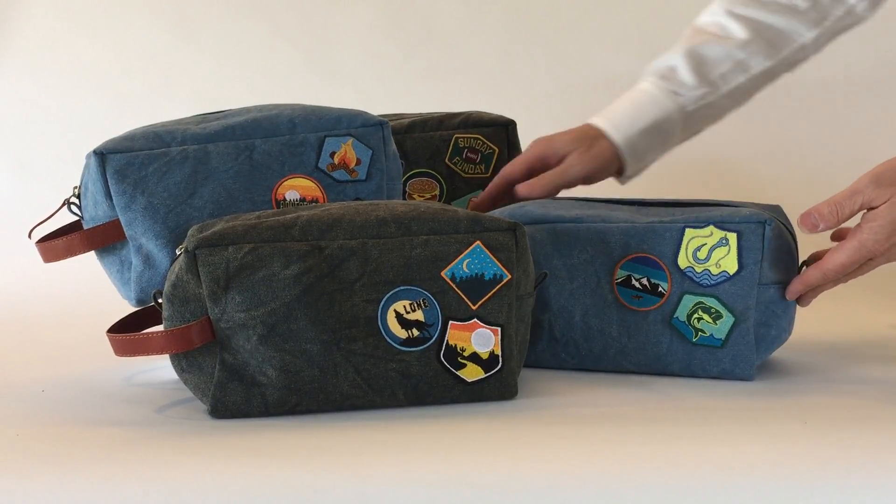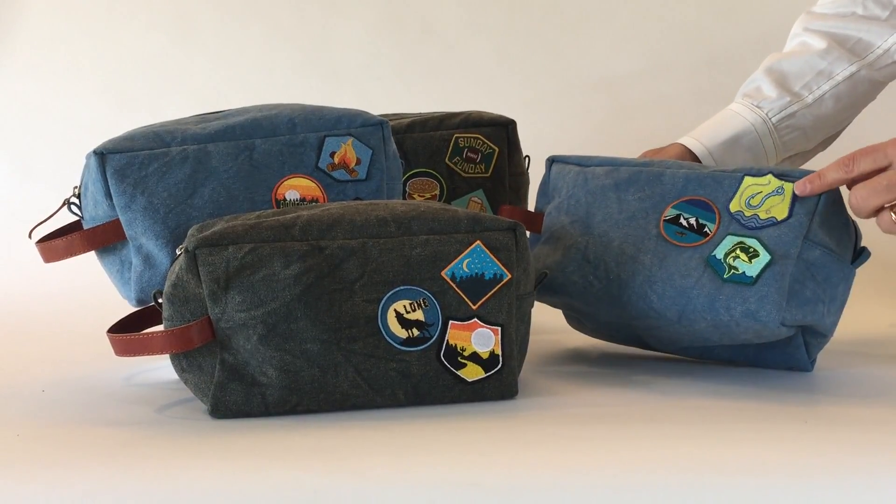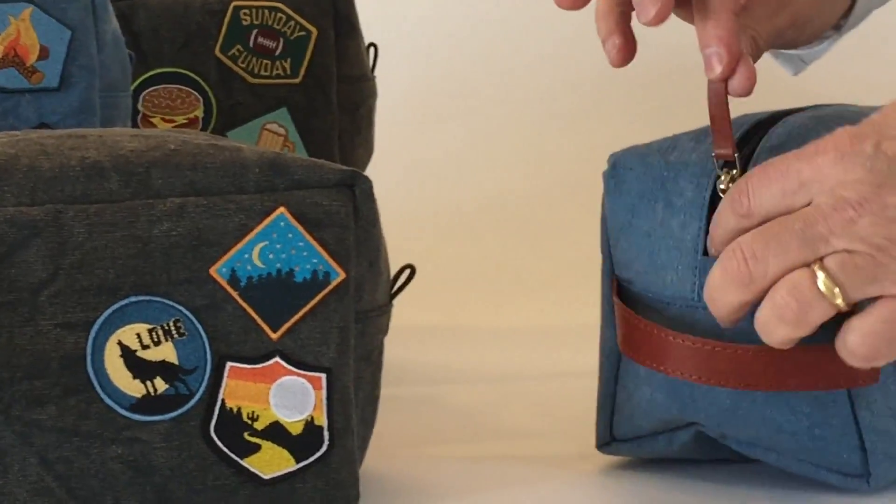Here we have a washed canvas material that makes for a great dopp kit. We've accented them with patches, a very popular theme these days. They also have leather accent pieces.